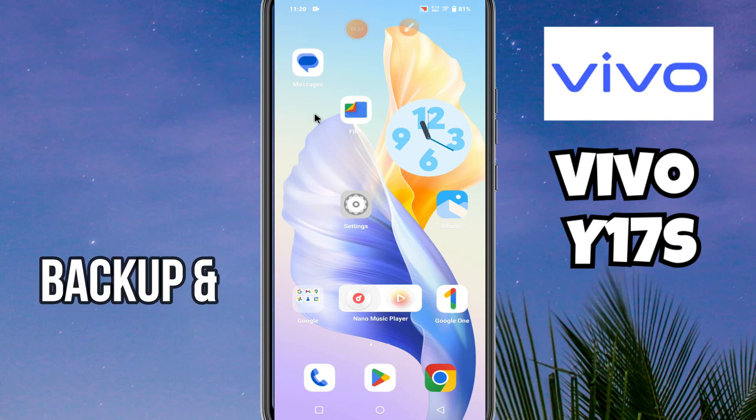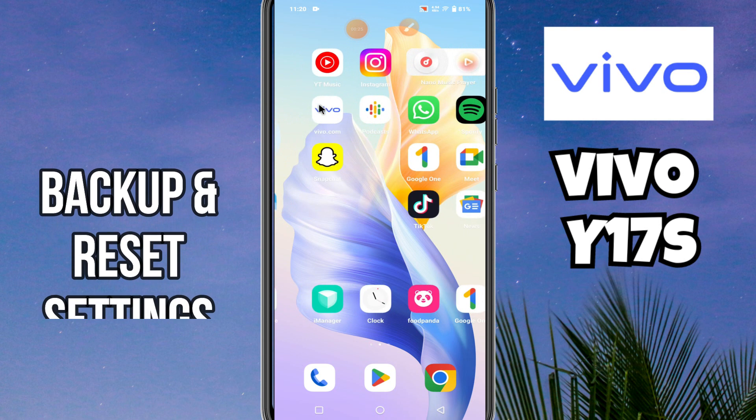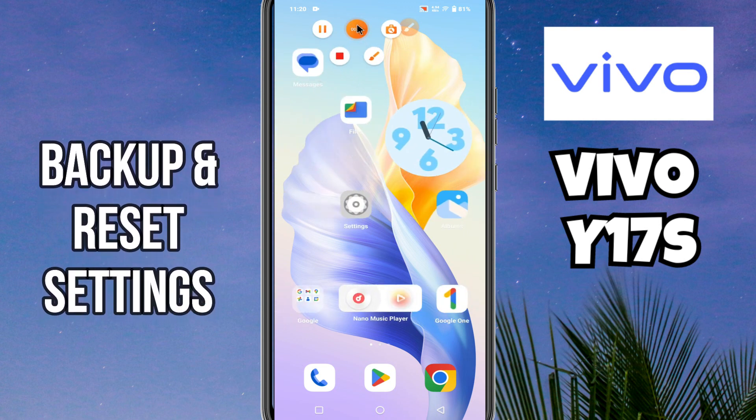Hello everyone. In this video I will show you how to do backup and reset settings in your Vivo Y17s. Before starting the video, don't forget to subscribe to this channel and also press the bell icon. To do backup and reset settings, follow every step as I am showing you in this video.